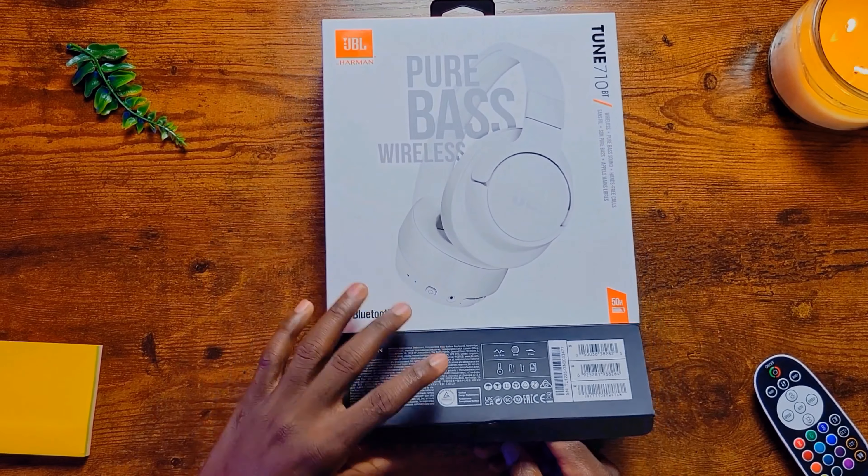The 40mm dynamic driver gives it precise, deep, and immersive sound — something that JBL is known for over the last 70 years, so this sets it apart as a classic.